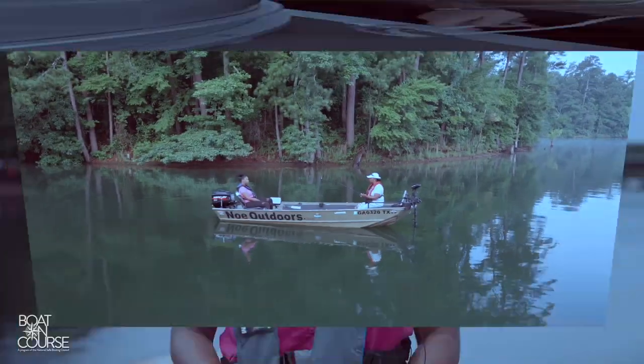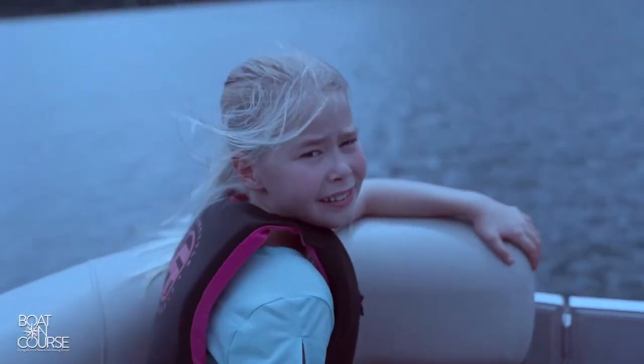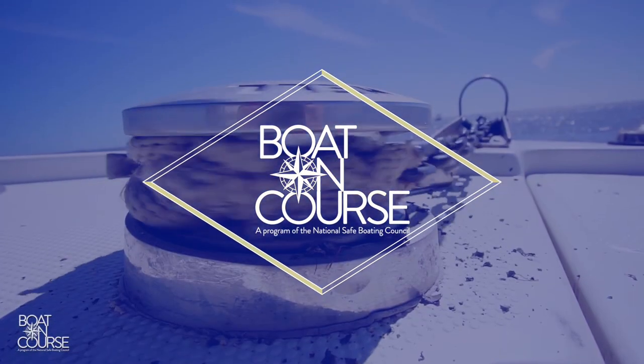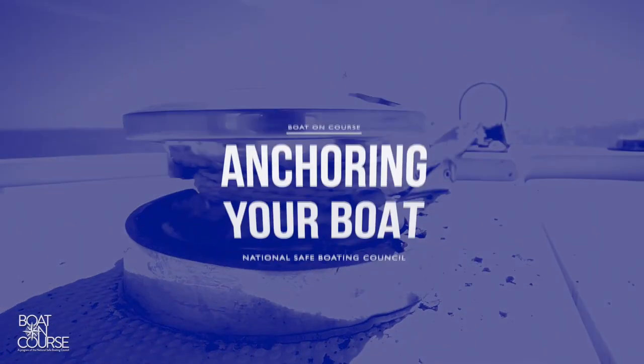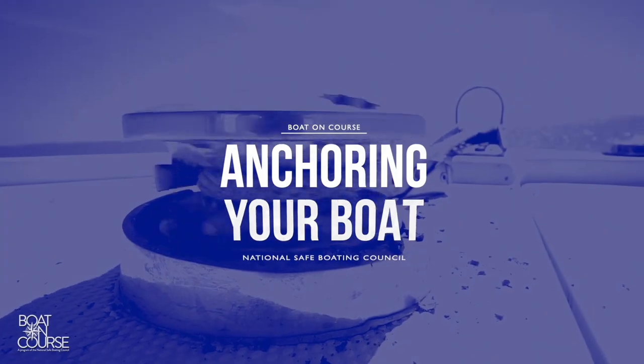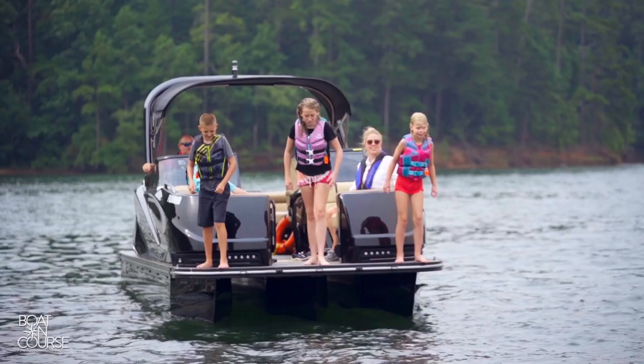Today from Boat On Course, you'll learn the basics of anchoring your boat. Anchoring your boat is a skill that every boater should master. Confidently knowing how to anchor your boat can be useful for recreational activities and in emergency situations.